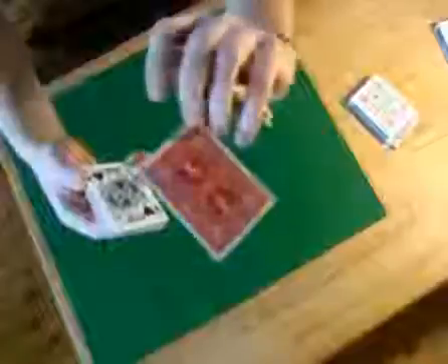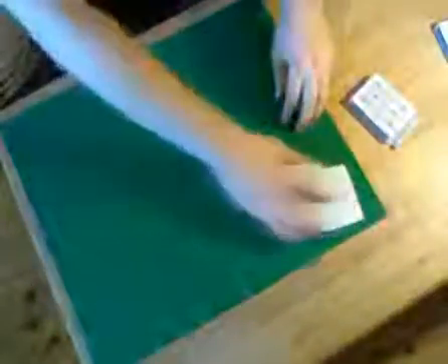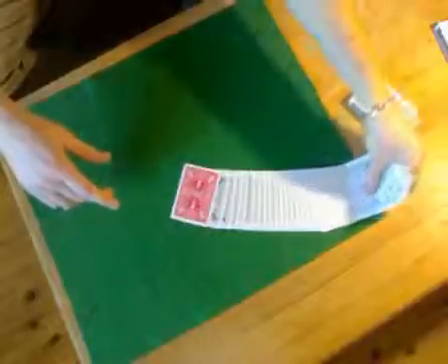What you do is place this half back on top. What is happening is the jack of hearts — the red back card — will be going on top of the selected card. Say any magical word, clip your finger, wave your hands — abracadabra. Spread the cards and you will see the red back card. Pick this half of the cards up and use them to scoop the rest of the cards on top.